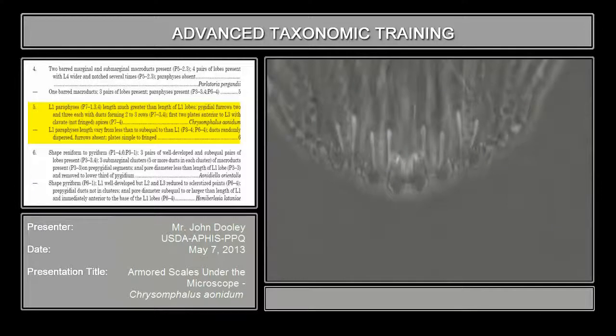But when you see something like this, you're going to run into the related genera, and then there are some other genera where these types of structures go all the way up the pygidium — quite a ways up — but then they usually decrease in size as they go farther anterior, toward the end of the pygidium. But this is very, very important where they're really elongated. The rule of thumb is that if you take the longest one and it's much longer than the length of the medium lobe — it has to be the medium lobe, not the second lobe — then it's going to be this group. There are others that have elongated second lobes.